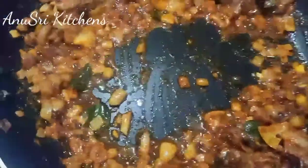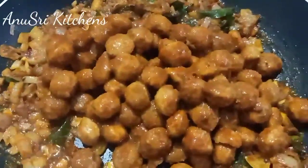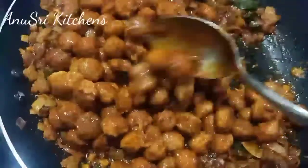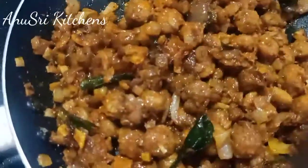I will fry the onions. I will add the mill maker to the pan and mix with the onions. I will do it on a medium flame.